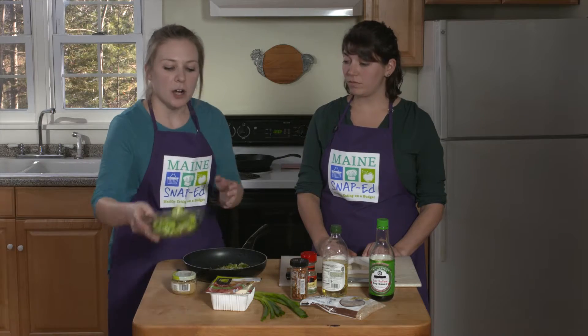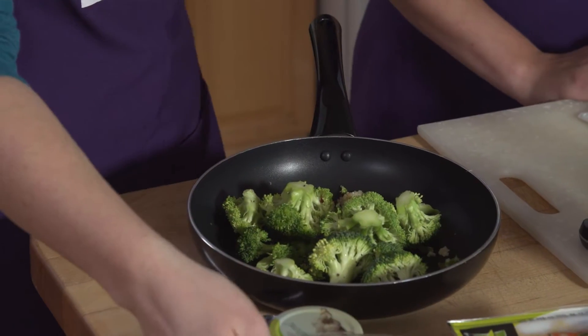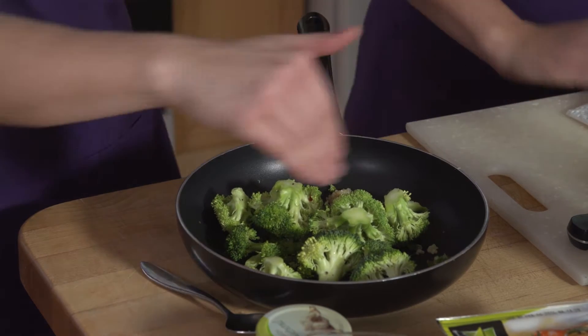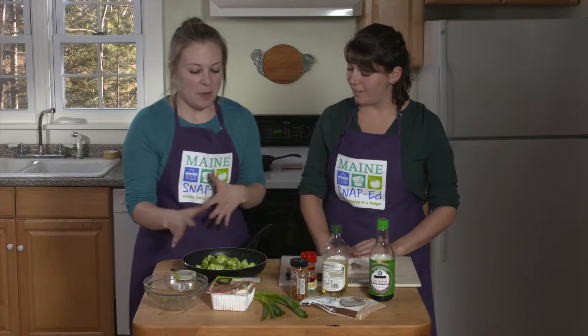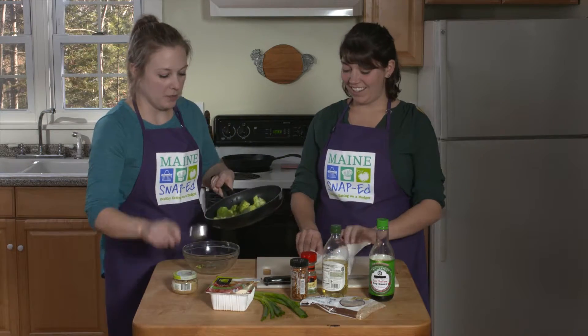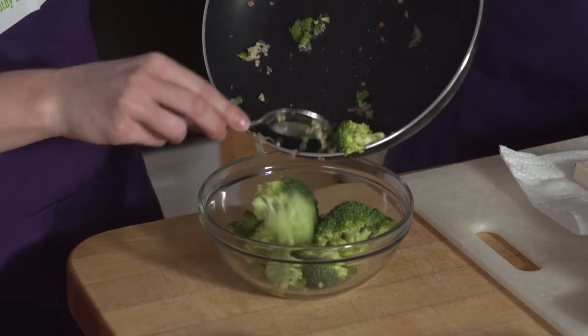While this is still over medium heat we're going to add our fresh broccoli — you can also use frozen. Add about a quarter to a half cup of water, then cover and let it simmer. Simmering is when the bubbles are all around but not big bubbles, as opposed to a full boil. After it's done simmering, mix it all together. This is a one-pot meal, so we're going to combine everything back into the bowl.